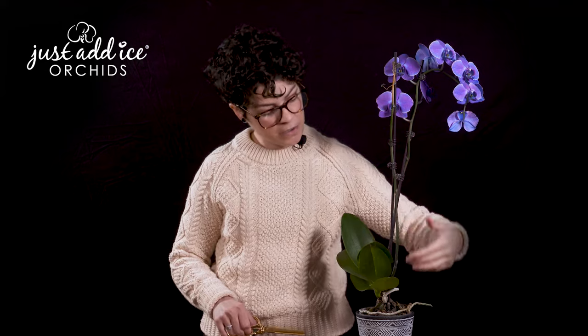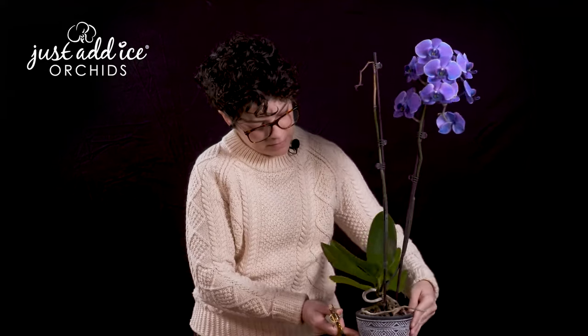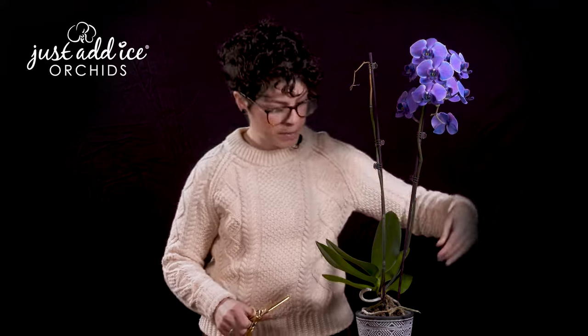As you can see, this spike is turning yellow and then brown, which means that it's not going to produce more flowers. So we're actually going to cut it all the way down to the base. That way this plant can actually focus on keeping these flowers around longer.